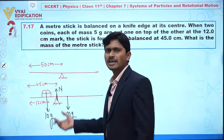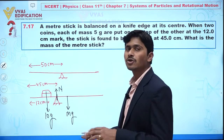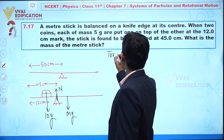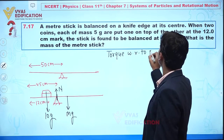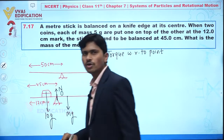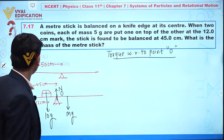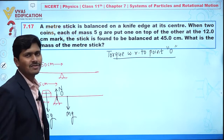When the system is in a balancing position, the horizontal, vertical forces and torques are all balanced. Torque is balanced about any point. We take torques with respect to point O — the knife edge at 45 centimeters.